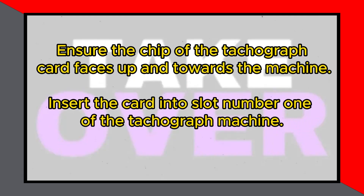Make sure the chip of the tachograph card is facing up and pointing toward the tachograph machine. Slide the digital tachograph card into slot number 1 of the tachograph machine.